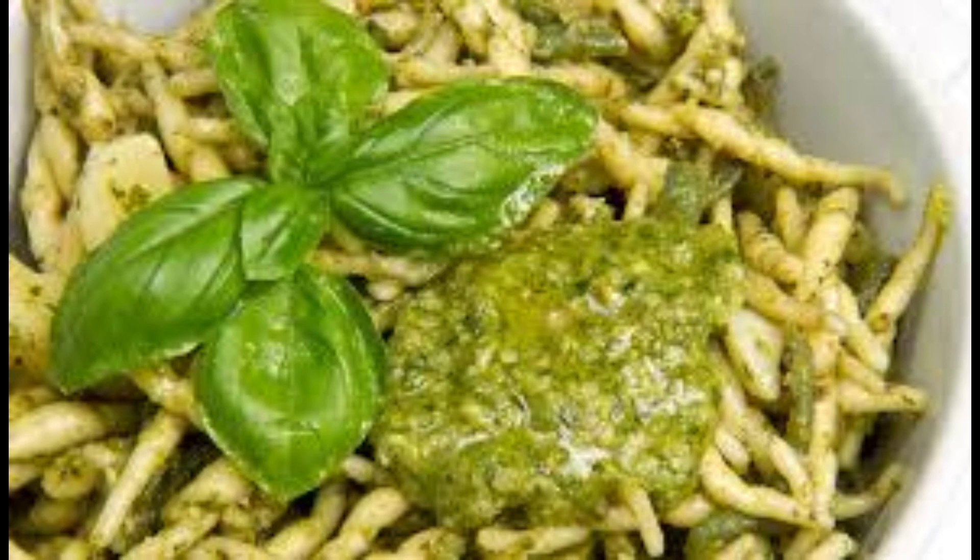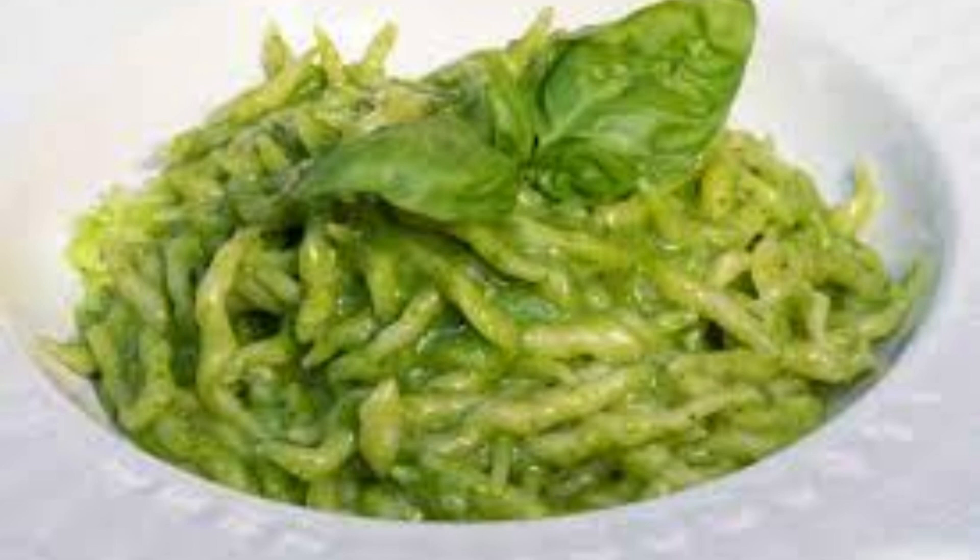It is important to note that in the Ligurian dialect, the term 'trofie' refers to gnocchi, while 'trofiette' refers to small gnocchi. This type of pasta can be prepared with flour and potatoes, or simply with water and flour. Trofie have a distinctive shape, characterized by a particular twisting in the central part that ends with two tapered appendices, similar to the spiral of a corkscrew.